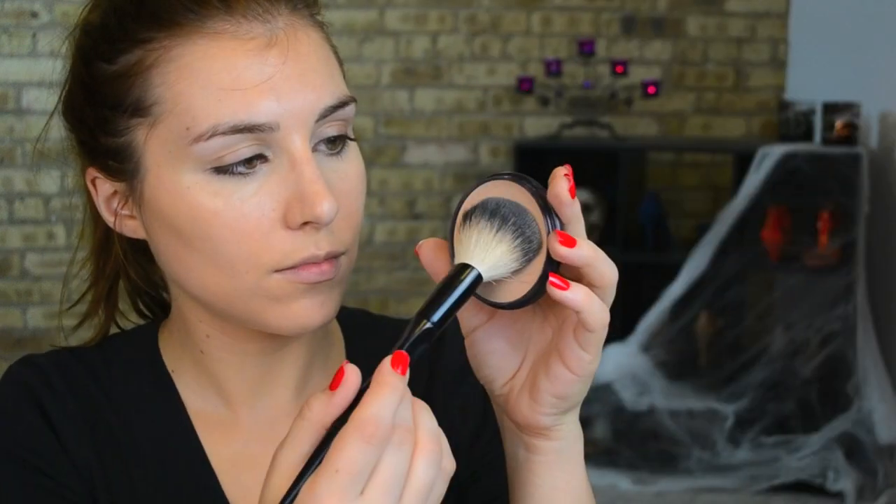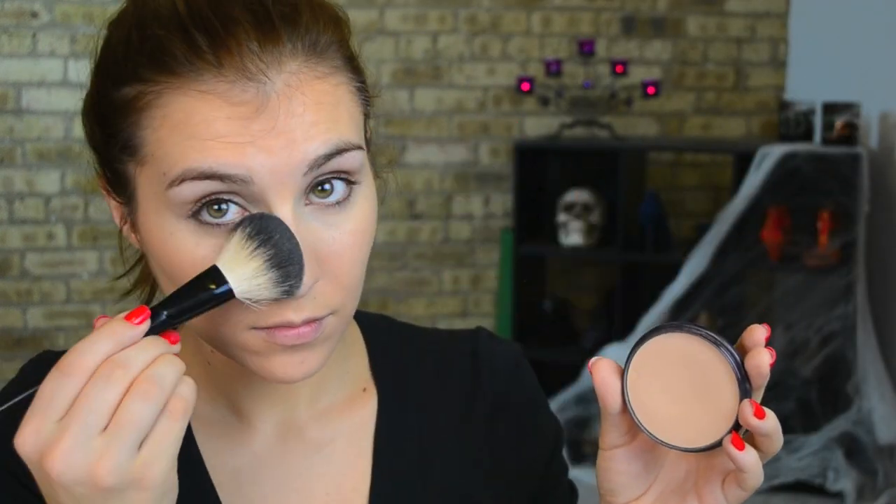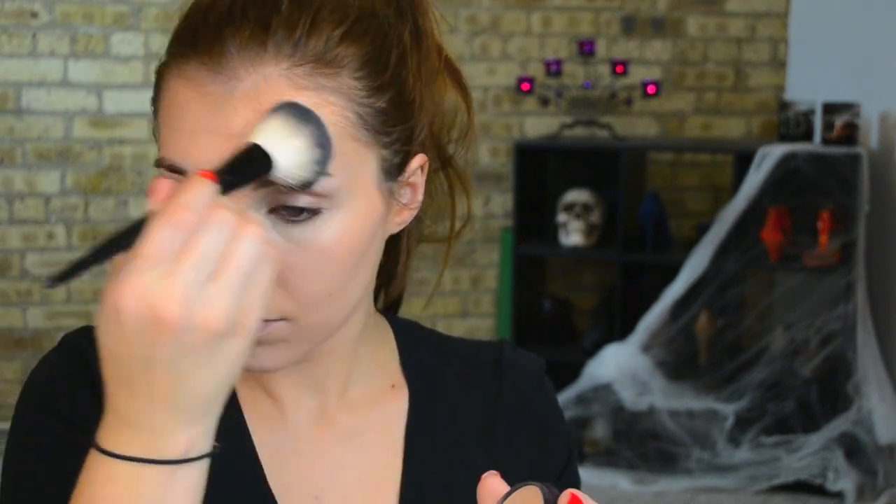Using Rimmel's Stay Matte setting powder, I'm applying that to my under-eye area to set the concealer so my eye makeup doesn't run. I'm also applying it to my T-zone because whether you're trick-or-treating or going to a party, you're going to want this look to last all night.